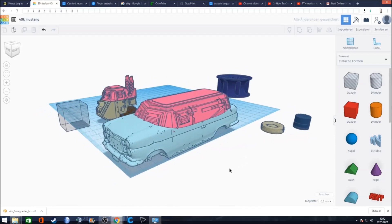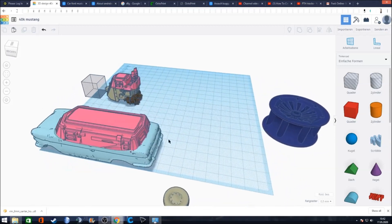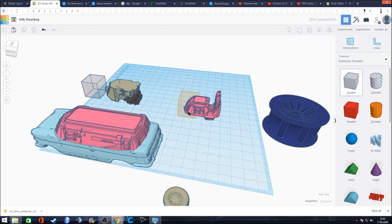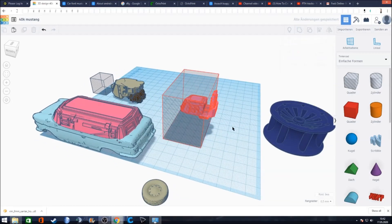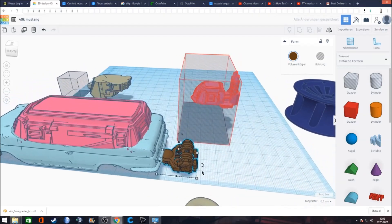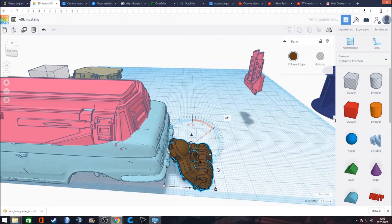Let's see if it's still aligned — yes, looks good. Now, what to do with the exhaust? 40k has a certain love for big exhausts — maybe the designers have to compensate for something. We need to really have that feeling, so we add a big exhaust. We take it back with Ctrl+Z and work with it. This looks a bit like what machinery looks like in 40k, so let's use it.